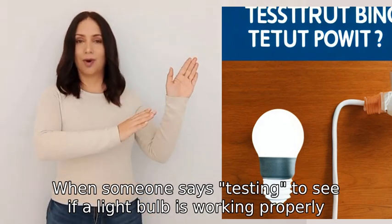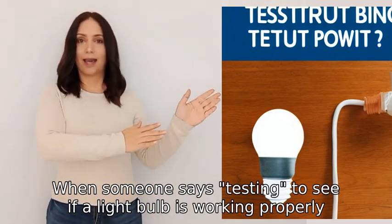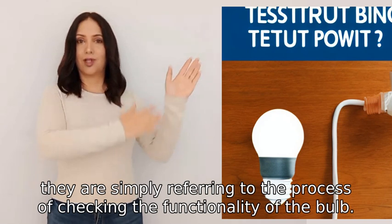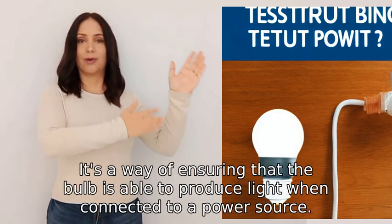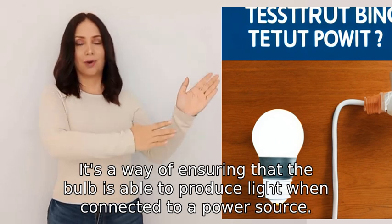When someone says testing to see if a light bulb is working properly, they are simply referring to the process of checking the functionality of the bulb. It's a way of ensuring that the bulb is able to produce light.